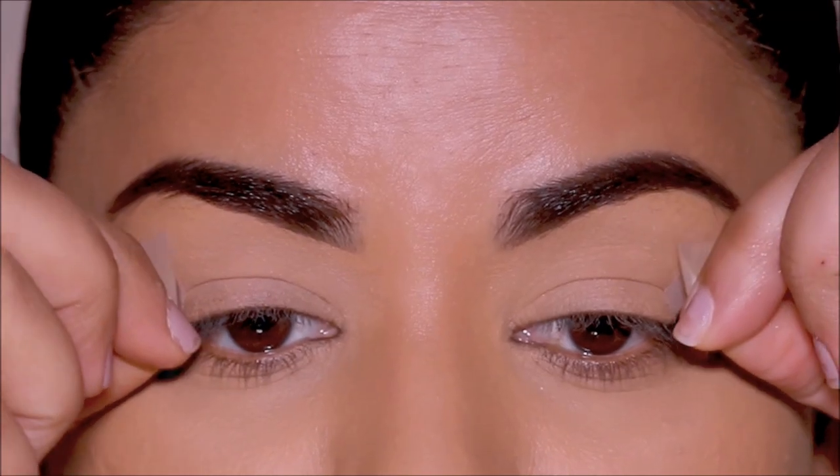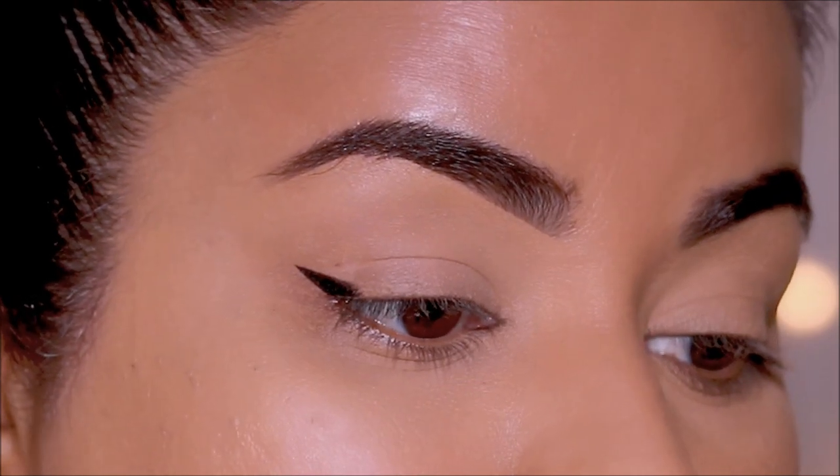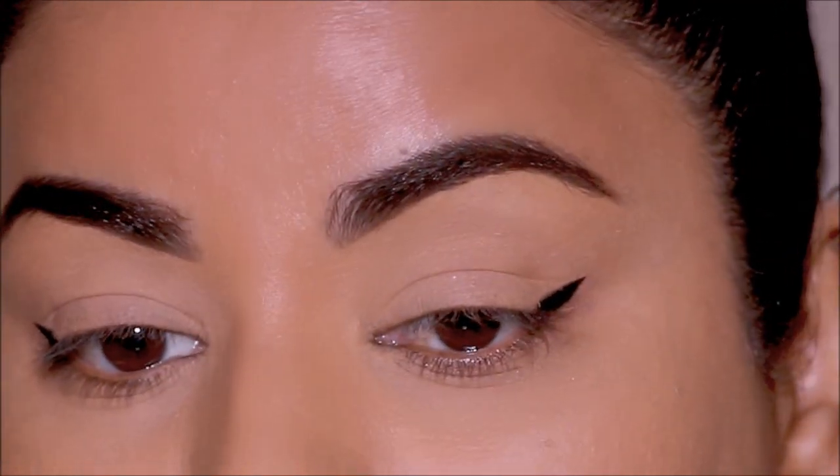This technique is especially helpful if you really struggle with eyeliners and cannot do it freehand. So if you're ready, let's begin.